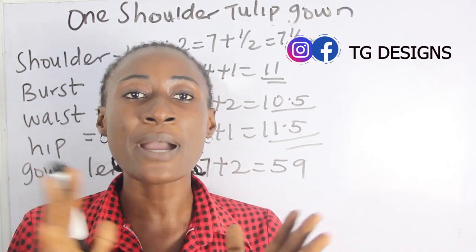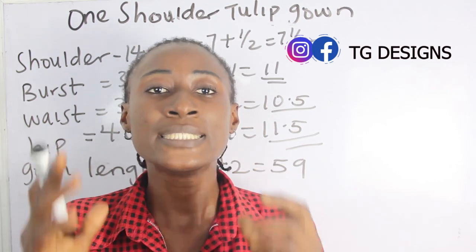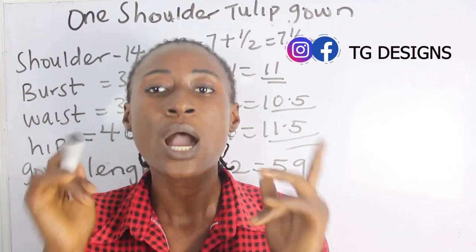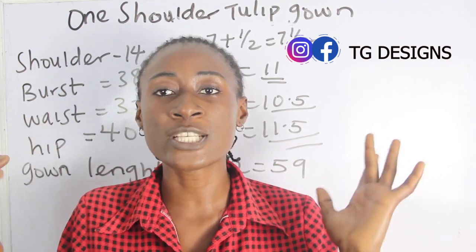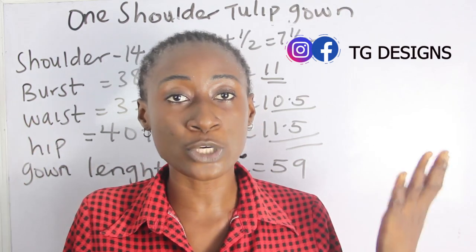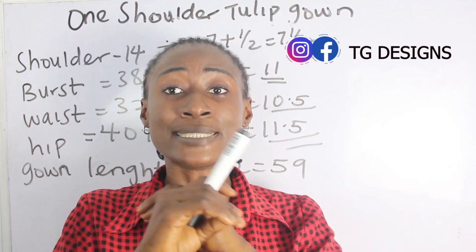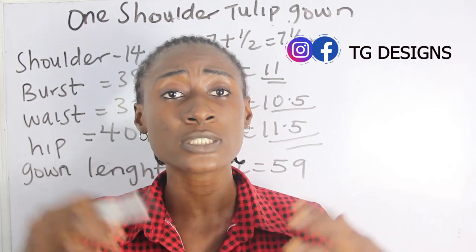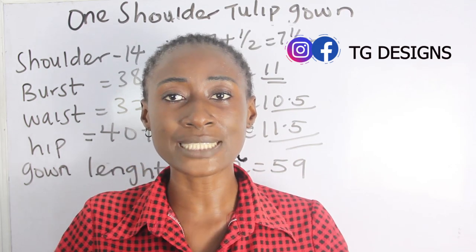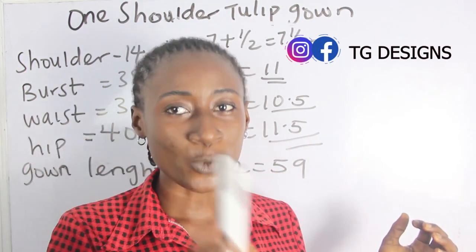Now you might ask about shoulder-to-bust and shoulder-to-waistline measurements. There are basically two ways to achieve this: take the measurement directly, or use standard distance calculations for when you can't take body measurements. I have a detailed tutorial explaining distance calculation — how to get shoulder to bust, shoulder to waist, waist to hip, waist to knee length, and all standard measurements. I'll put the link in the description box below.